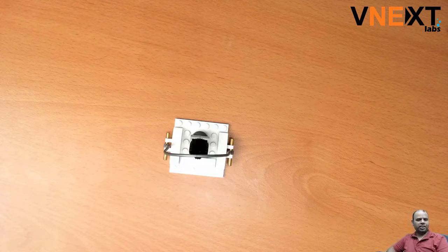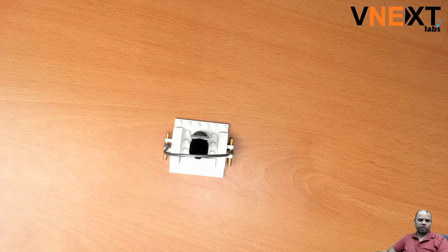Hey folks, how are you? This is Sanjeev from VNX Laboratories and today I am going to show you a neat little trick that will help you in many of your robotics competitions, whether they are First Lego League or otherwise.